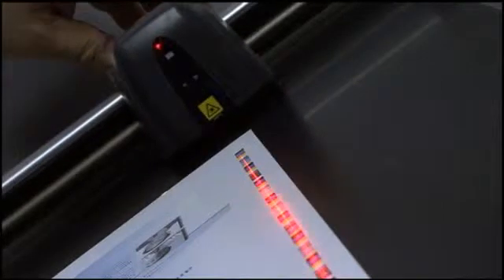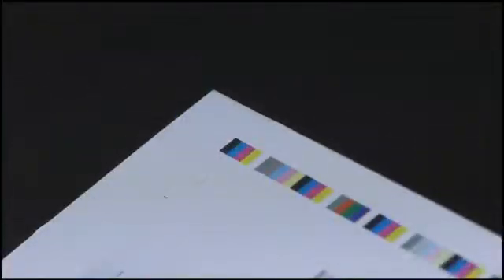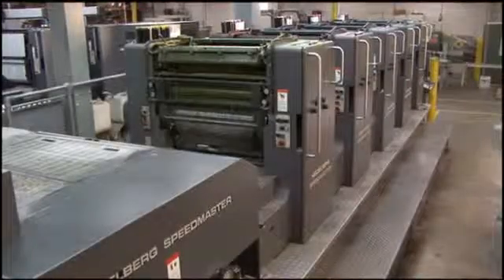EasyTrax is X-Rite's new entry-level semi-automated color scanning system for press side color control for smaller format color presses or for primarily process color environments.